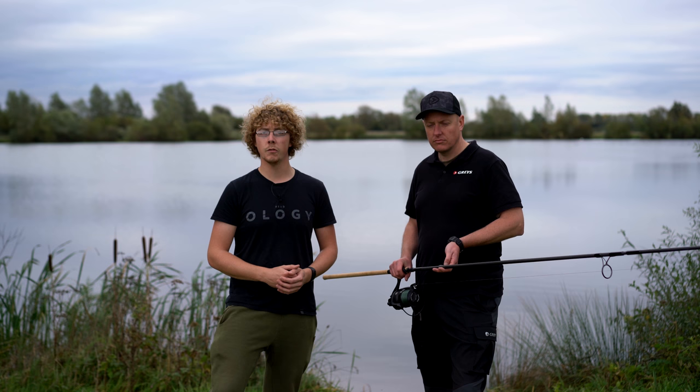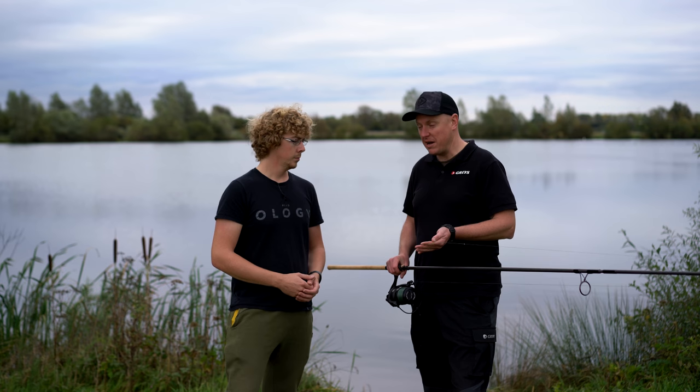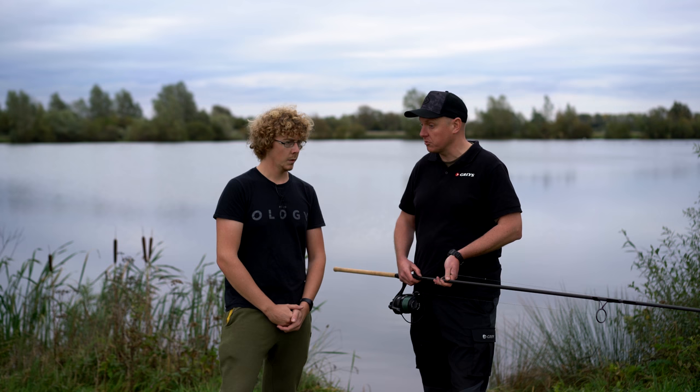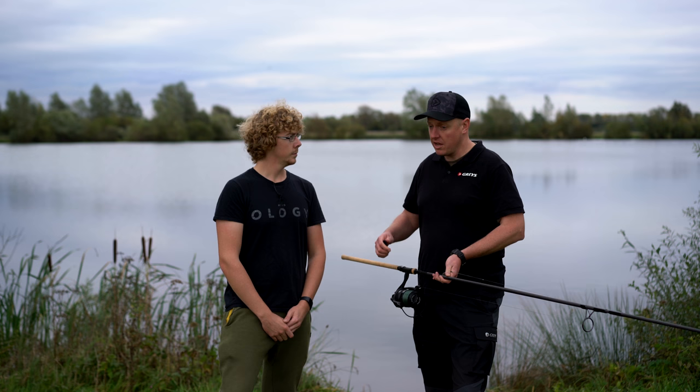Thank you very much. But obviously this is just a lead setup. Well, I'm guessing you'd lose about 10 to 15 yards when you put a rig on it. It depends on what rig it is, it depends on what size bait it is. But just the step up that you've done today — your casting's improved by quite a lot, 25 yards. And the technique will stay the same. The technique stays the same no matter what rig you've got, no matter what rod you've got. It's just that basic technique of putting your body weight into the cast that will get you extra yards no matter what you're fishing.